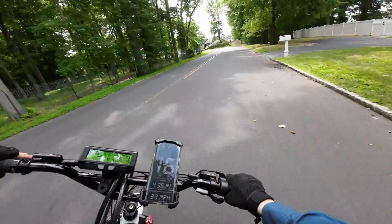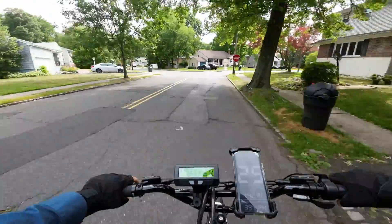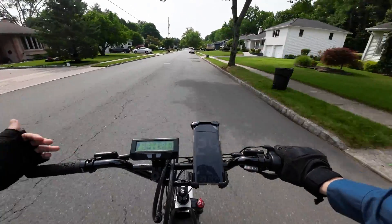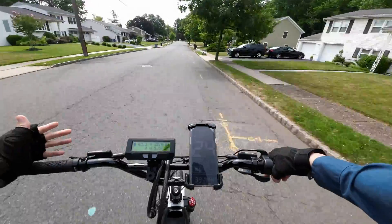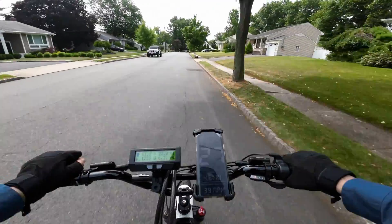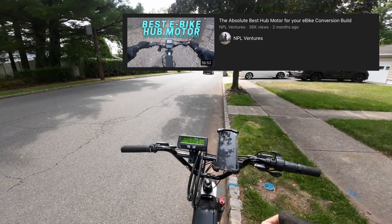One of you guys left a comment pretty recently asking why I'm opposed to putting a direct drive hub motor on this bike. And the answer to that is — I'm not. I am open-minded. My last build had a pretty awesome direct drive hub motor: 2,000 watts connected to a 72-volt battery, and it was awesome. The reason why I'm sticking with a geared hub in this build is because they also have advantages. And I feel like when people do custom builds nowadays, they completely overlook geared hubs and go for the massive, super powerful direct drives — and that's not always the best use of your money. Check out this video on the top right where I explain what makes a hub motor good.